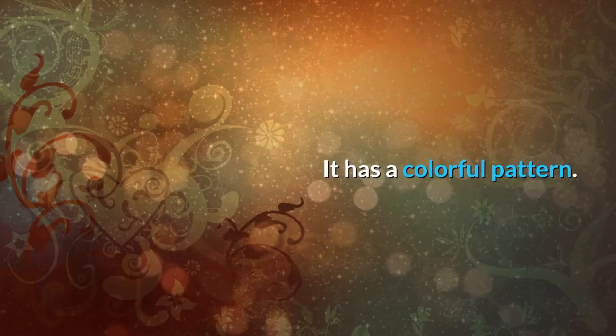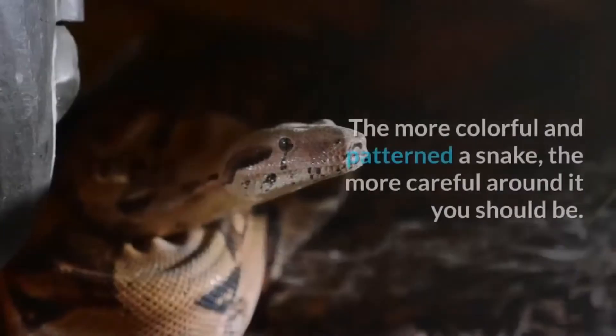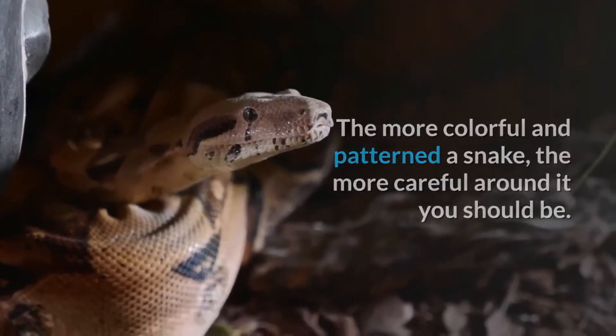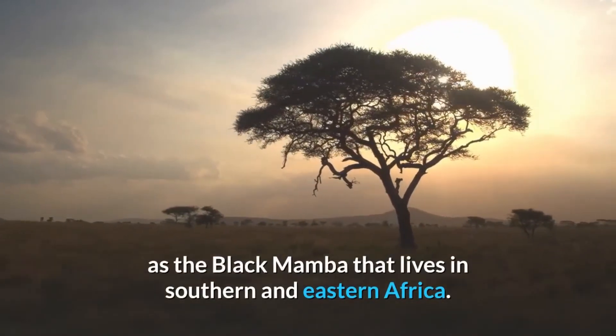It has a colorful pattern. Generally, most solid-colored snakes are harmless. The more colorful and patterned a snake, the more careful around it you should be. Although there are always exceptions to these rules, such as the black mamba that lives in southern and eastern Africa.